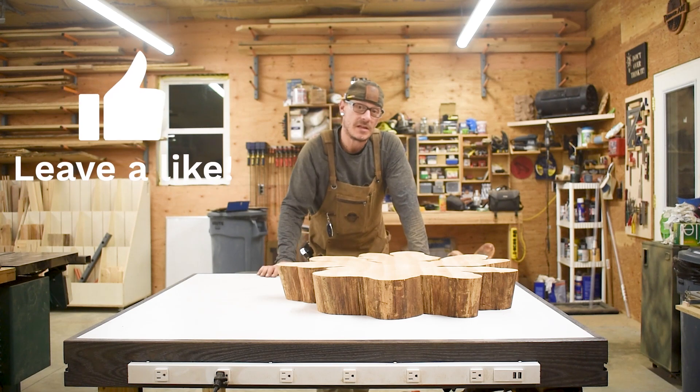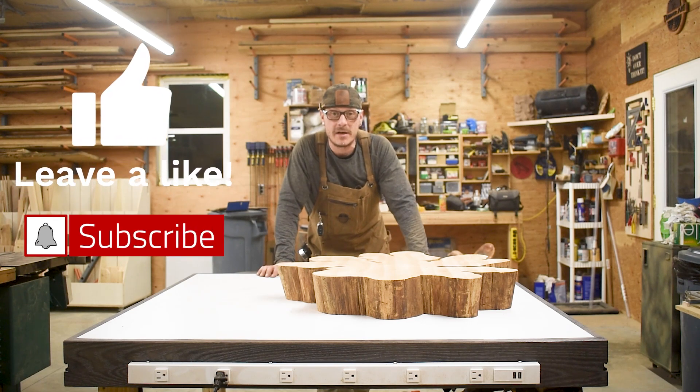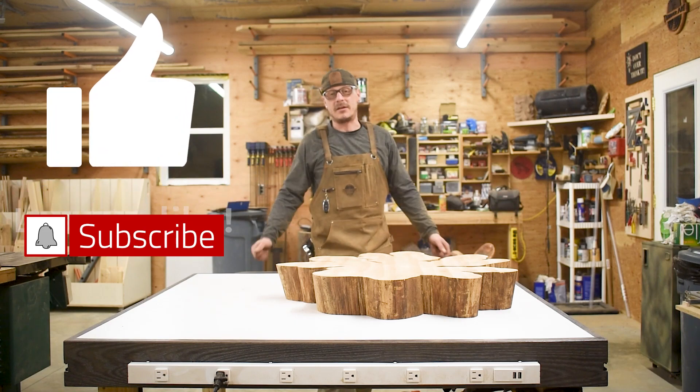If you like this video, please give me a thumbs up, hit that subscribe button, and that's it. Until next time.